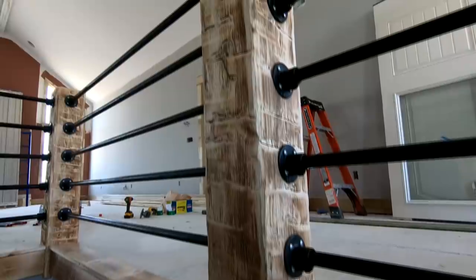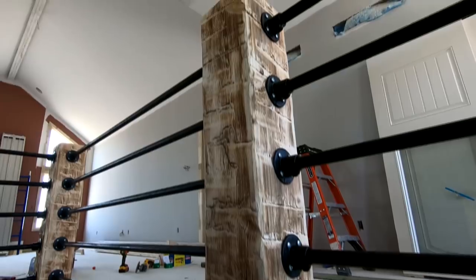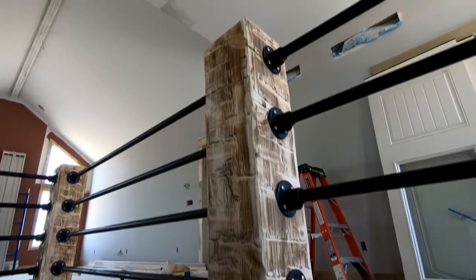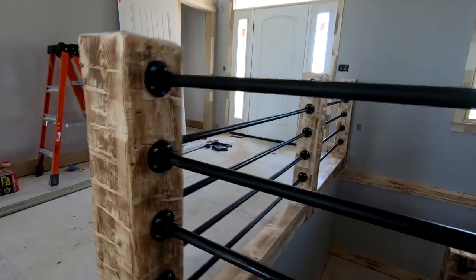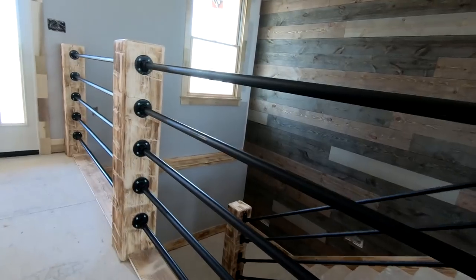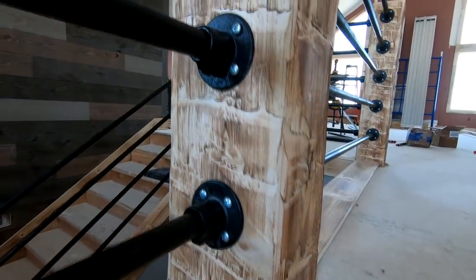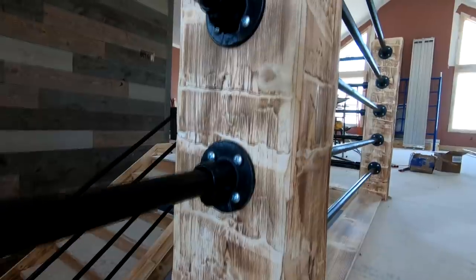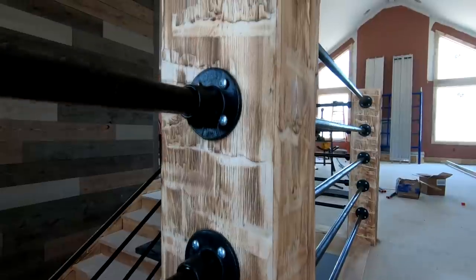Now before we dig into this video, please listen very carefully. There are a number of things on this staircase that will not meet code in many parts or even most parts of the country. Horizontal balusters are often not allowed because they're climbable. You need a graspable handrail in most cases, not a one-inch pipe, and baluster spacing should not exceed four inches in most situations. This does not meet those codes. However, there are no inspections here — this is what the homeowner wanted and it's really not going to be an issue.